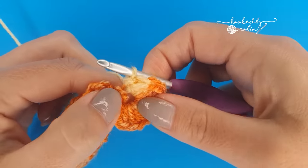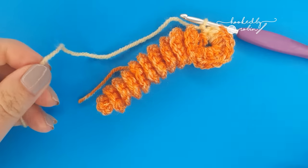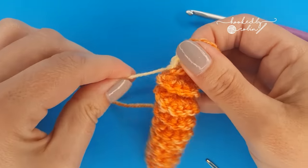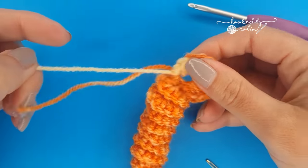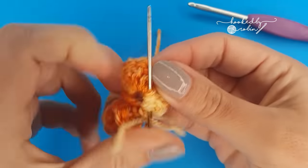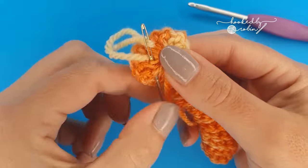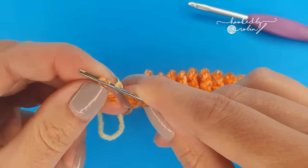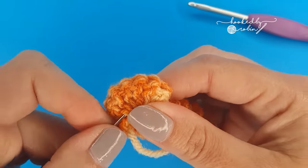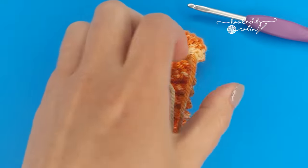That stretches the hole a little bit, which works quite well as a worried-looking mouth. Then chain one, snip your yarn leaving an end to weave in, pull that through, pull it tight and weave in your two ends. Once your ends are woven in you can snip those tails off.